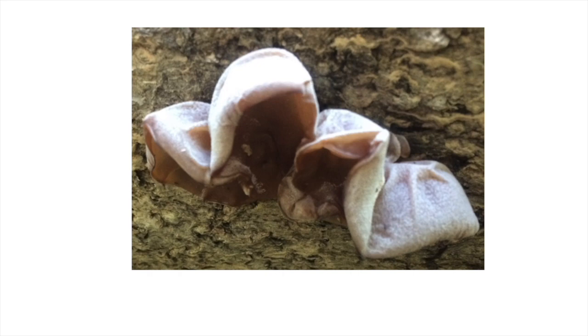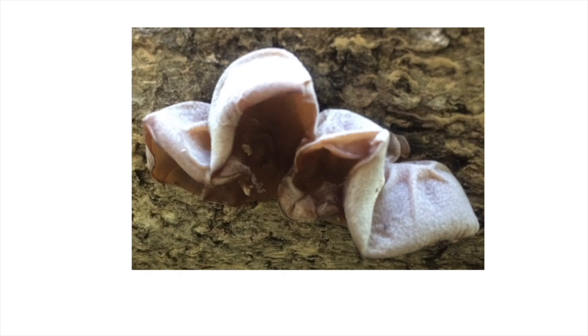Wood ears can also grow on hardwoods as well, so other species of wood ear can be found on hardwoods. Wood ears will be rubbery in texture — you can squeeze them and they'll spring back to shape. The underside is going to be wrinkly, and younger ones might actually have a frosty look to them. They're brownish, but when you flip them they'll have a frost-like texture due to hairs on the other side of the wrinkly side.